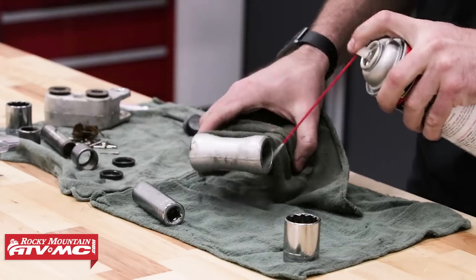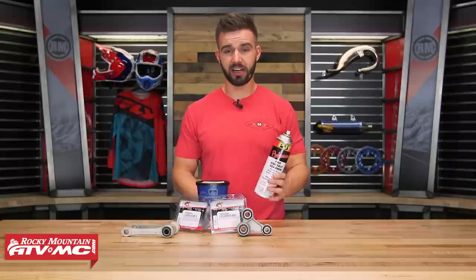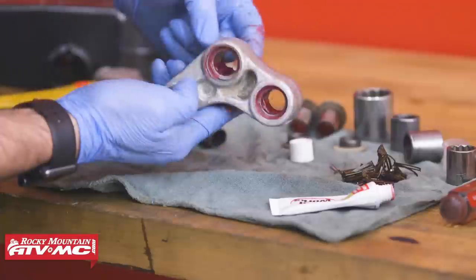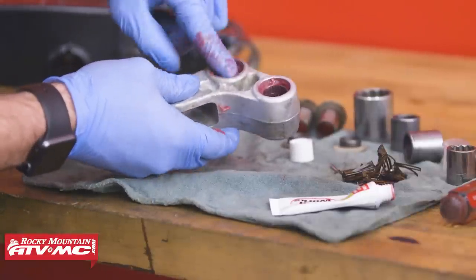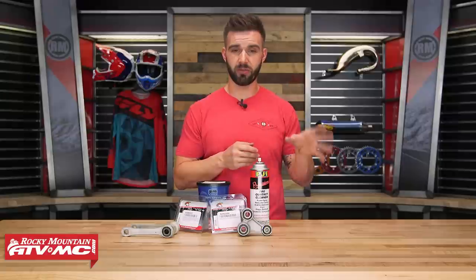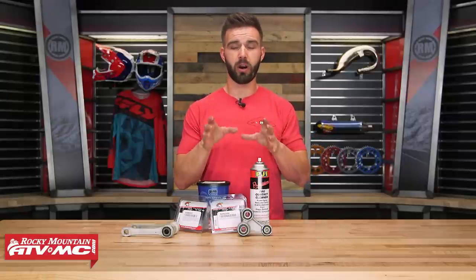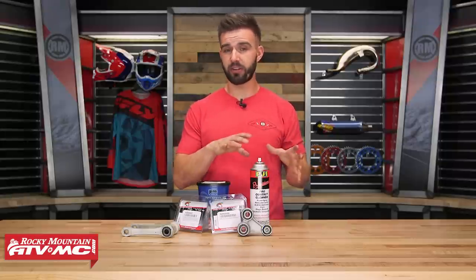When it comes to cleaning and regreasing your pivot points, it's very simple to do. Once you get everything taken apart, I just like to use contact cleaner — I'll spray it all out, wipe it out, clean it up with a rag. And then after that, I'll just use a good high quality waterproof grease, reapply some grease, and then put everything back together. It's very important that when it comes especially to your linkage and your swing arm, you want to make sure you're using a torque wrench. Look at your service manual — they're going to give torque specs, and it's very important that you follow those when you are putting everything back together.